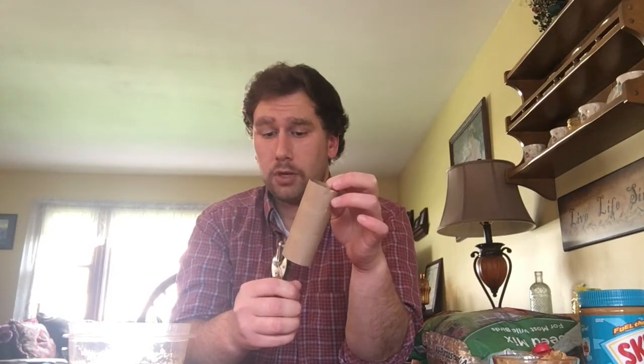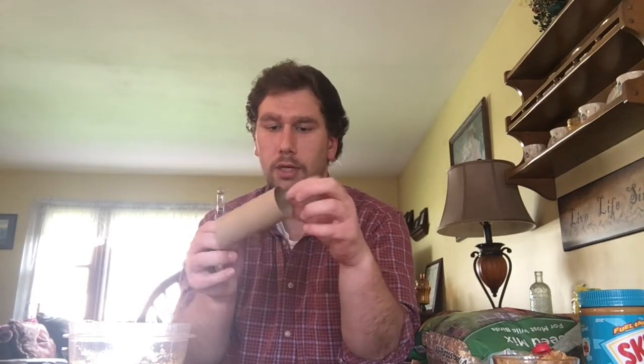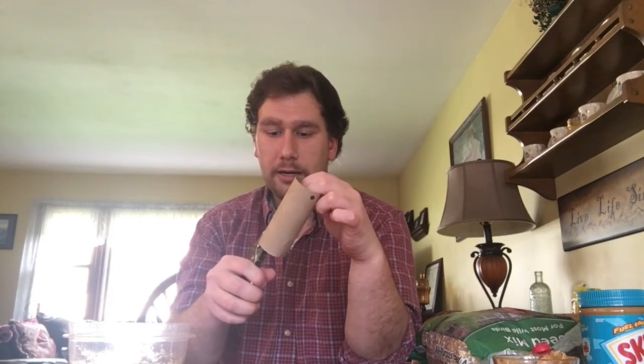So, first, I'm going to put a couple of holes in each end of the toilet paper roll. I'm going to put one here, and then on this end, and then on this end here. So you should have four holes in all. This is what it should look like.